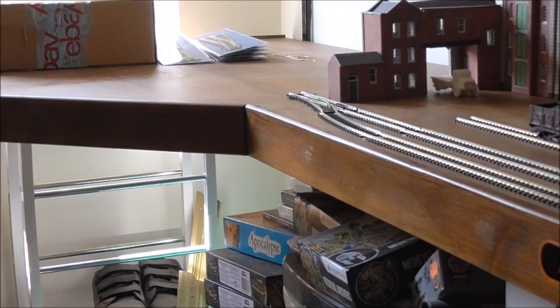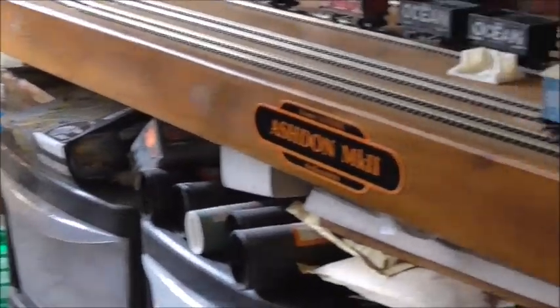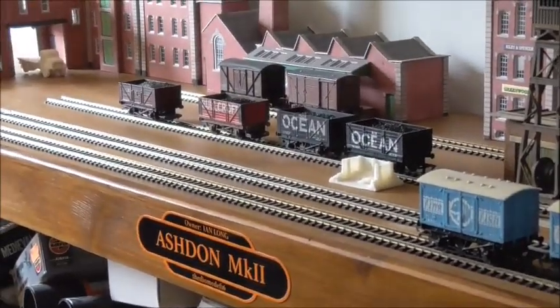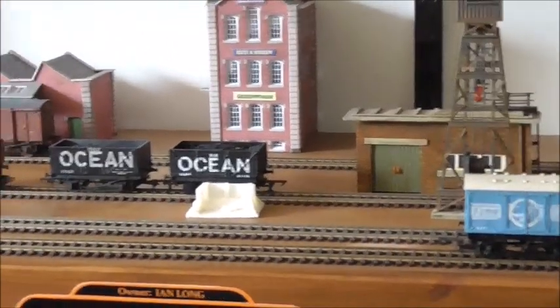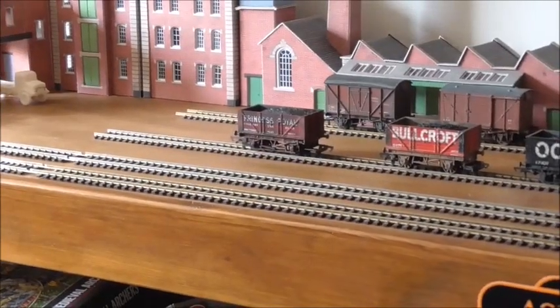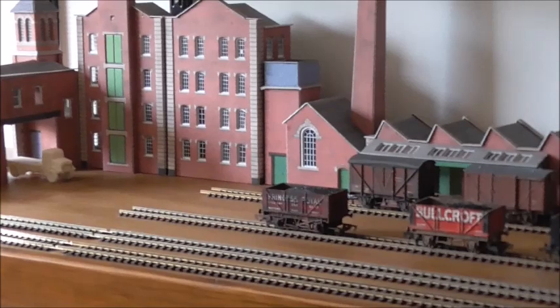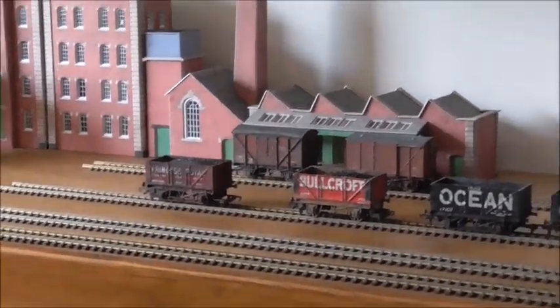I've got the equipment to do all that — it's just a case of now we've finally decided this is what I want. I've laid it out like this and I'm quite pleased with it. I think it's got the basis for a small, reasonable end-to-end layout where I can do a bit of variation.